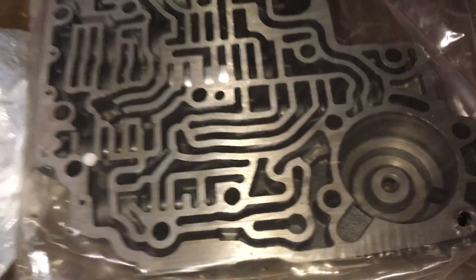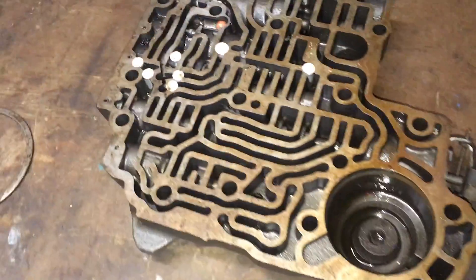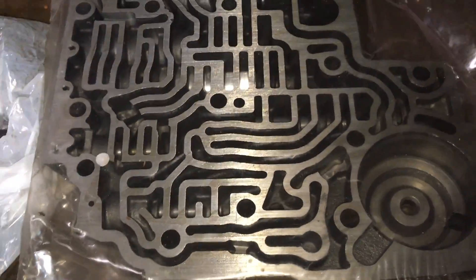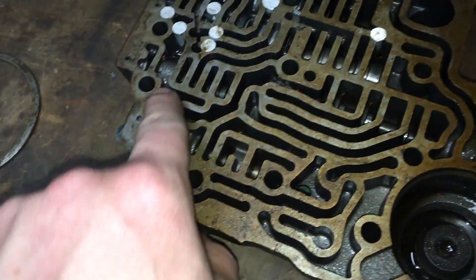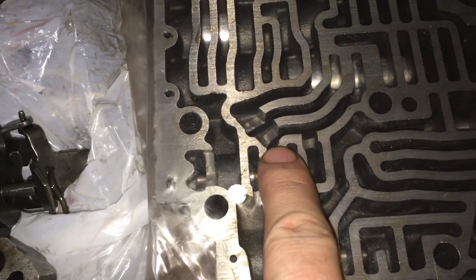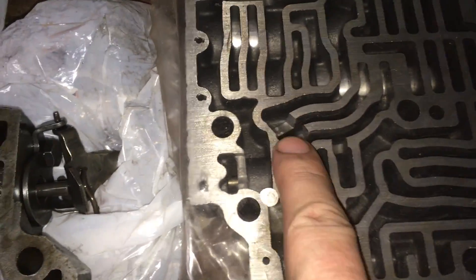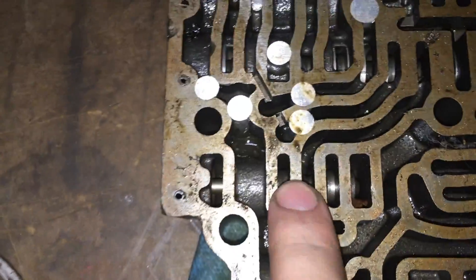This is a full manual valve body. I thought maybe this thing had been modified to be a manual valve body, but looking at this compared to that I don't see a whole lot of similarities there either. Here right here is the only plug we've got on this one, and then you've got different flow paths over here versus the regular — they're all different.